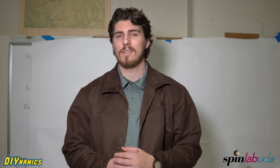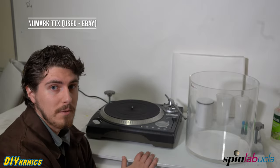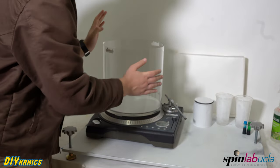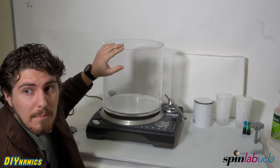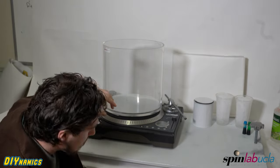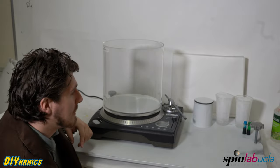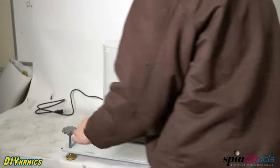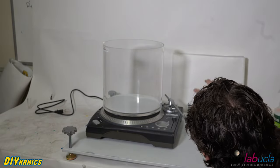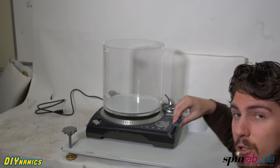Now that we know what we're dealing with, let's jump into the experiment. Here we've got a record player — any old record player will do as long as you're working on a level surface. On the record player, we're going to put this cylindrical tank. We also need a small metal can (a paint can or tomato can should do), some ice, and two different color food dyes.